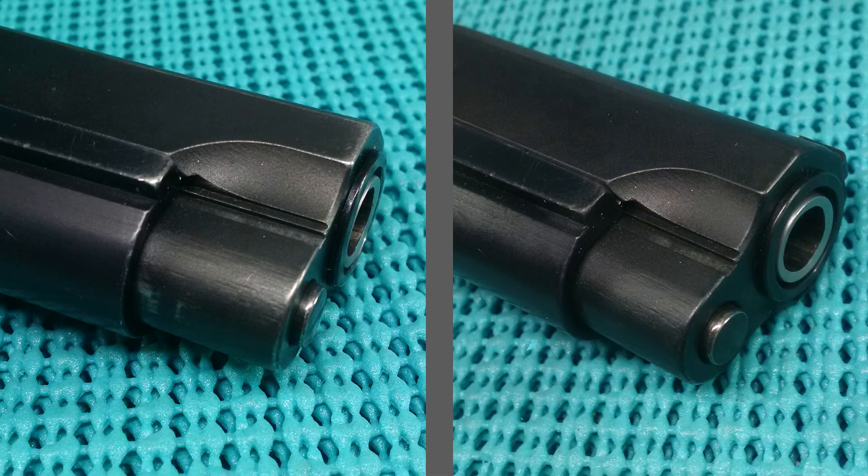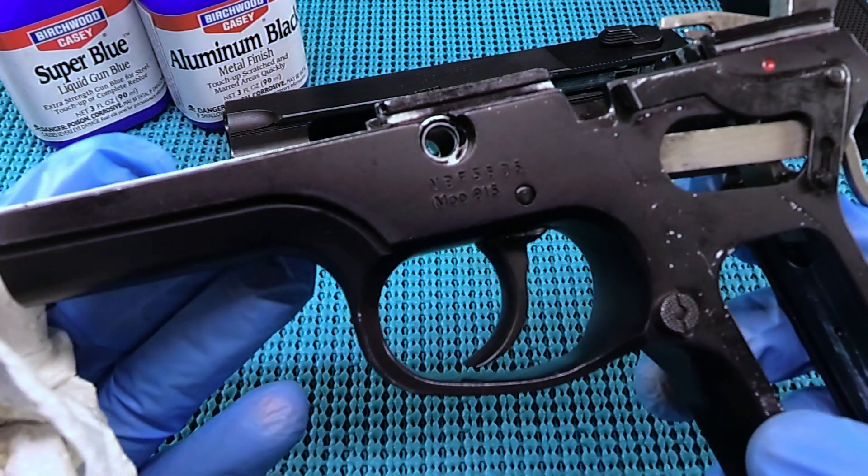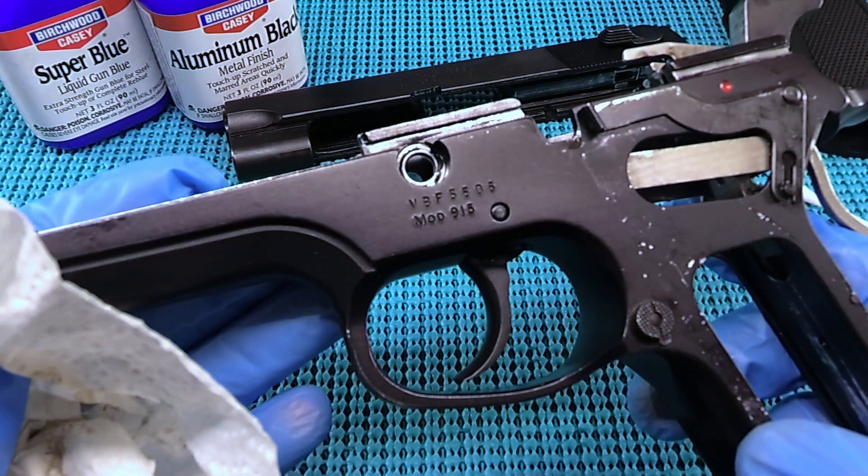There's the Birchwood Casey Aluminum Black. If you liked the video, hit the thumbs up. If you think 'wow, just please do this without filming it and never put it on YouTube,' hit the thumbs down — and please subscribe.